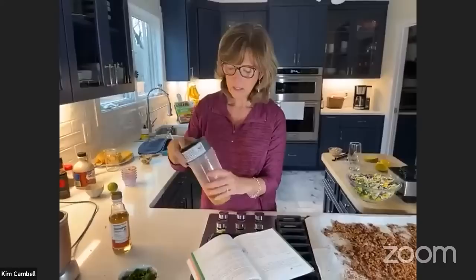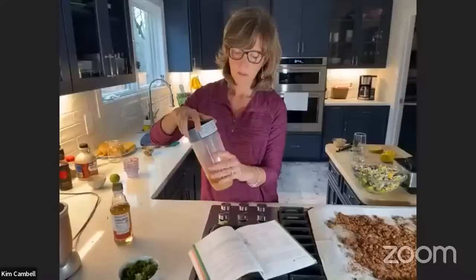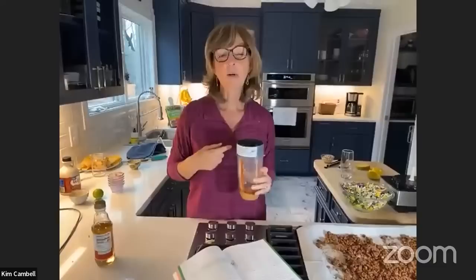A lot of people think they have to have a fancy blender — this is the blender I use more often than anything, which is the NutriBullet. My kids all have NutriBullets. I hardly ever use my Vitamix unless I'm making a really big batch. How many kids and dogs do you have? We have three kids and two dogs, but right now we have three dogs here because the kids drop theirs off when they go away.